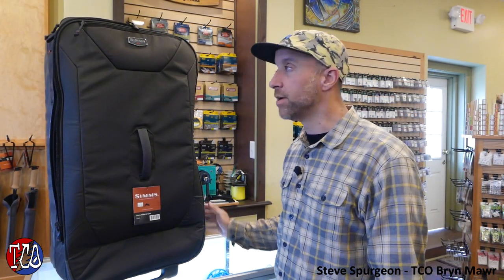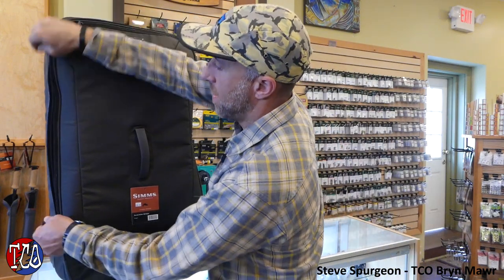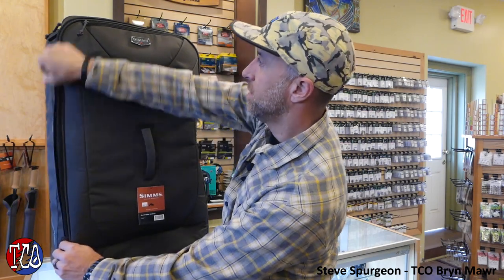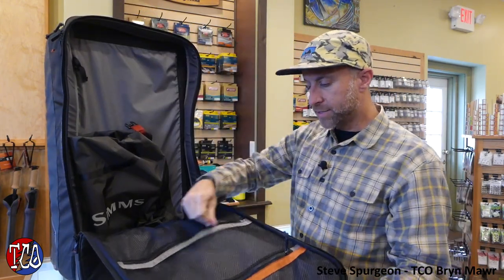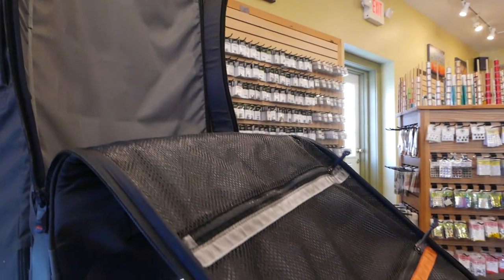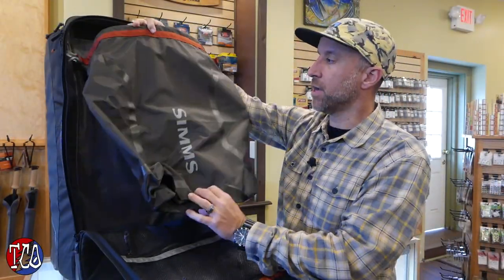So first off, the Bounty Hunter 100 is a big bag for long trips. The zippers have the capacity to lock so no one can get in your stuff. The top portion has some separated mesh pockets on the front panel. It comes with a dry bag, so this is great for storing all your wet fishing gear for the ride home.